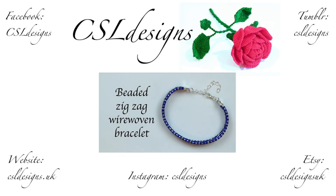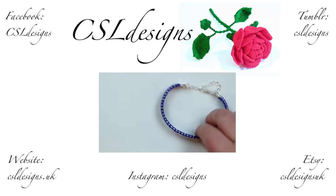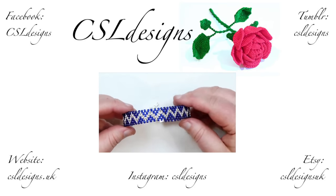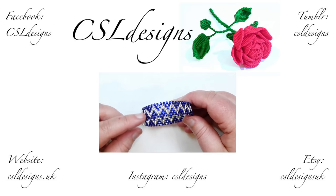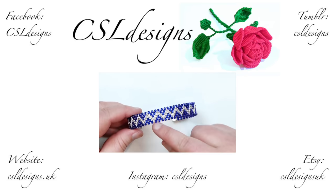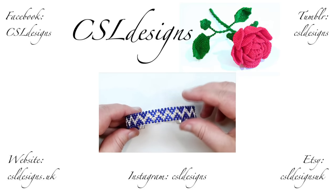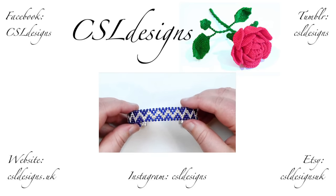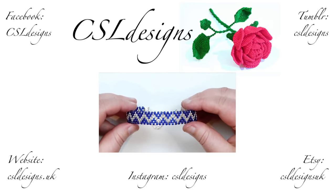Hello everyone. Today I'm going to show you how to make this wire woven bracelet with some beads added in along the way. This is the final piece — a regular Aztec wire weave with little seed beads added in to create a really big impact of colour. It gives a completely different effect adding in those beads, and you can really play around with both the colour.